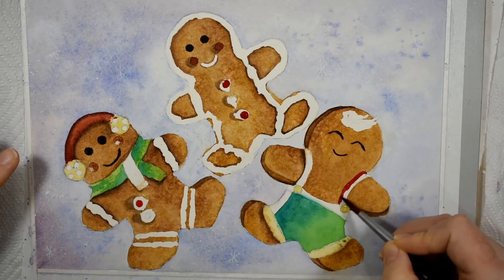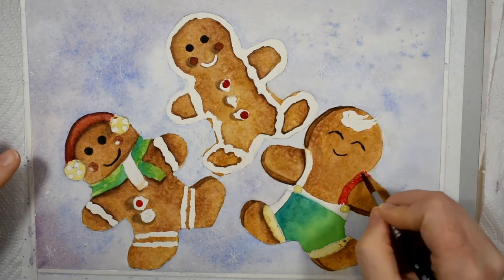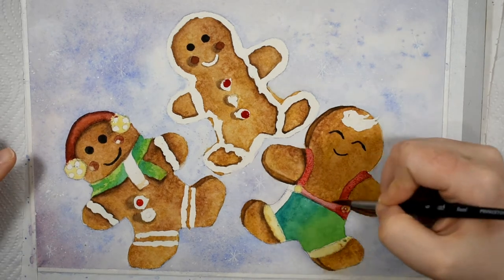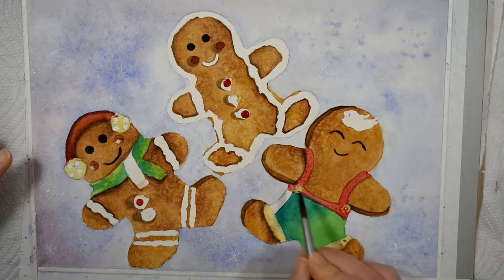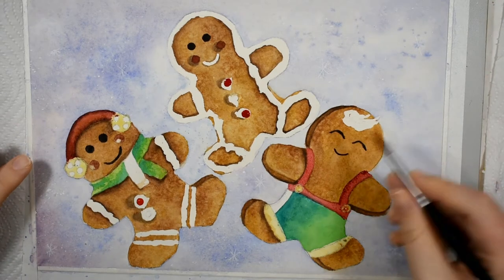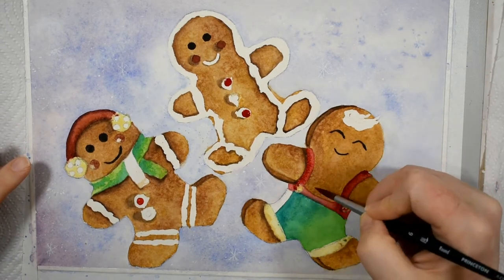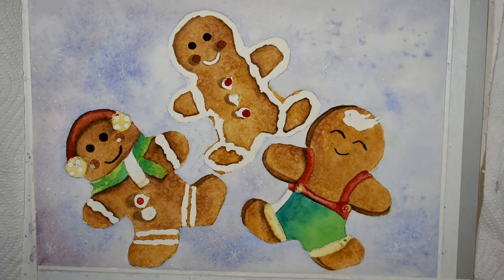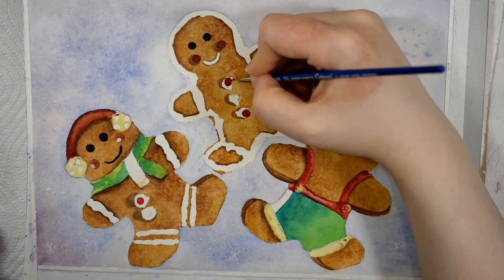His hair looks absolutely fabulous and I even added a little bit of blush to his cheeks. It looks like he was in the oven just a little bit too long and his cheeks got a little toasted. That was a detail I was not able to add on the actual cookies for obvious reasons, but I added that little creative touch to the painting and I just think it brought them alive.